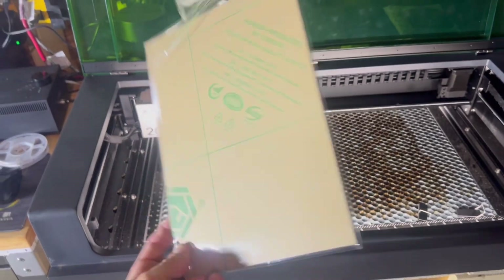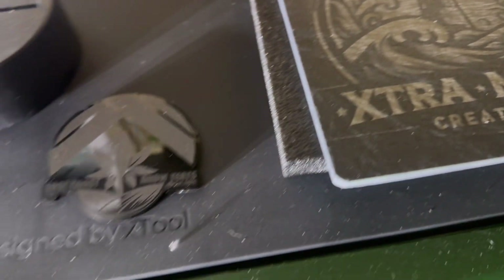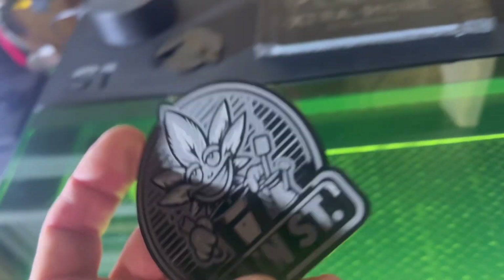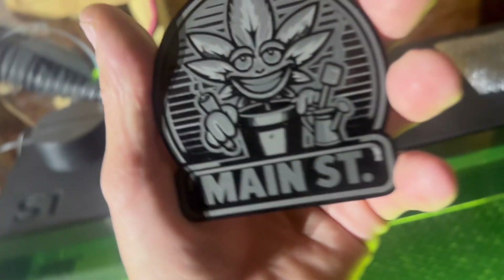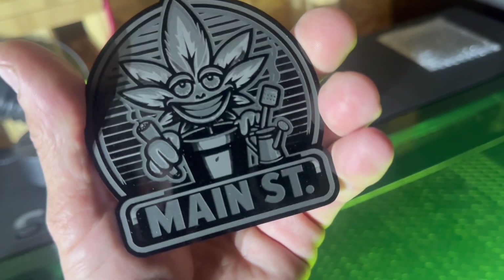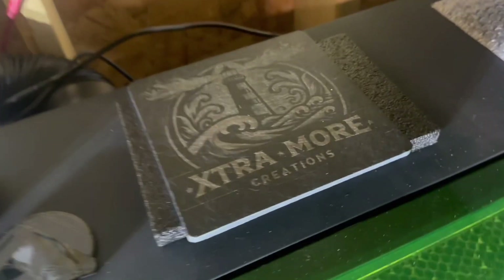This is xTool 3mm black acrylic. I've had great success with the black acrylic and these globes come out amazing. I've been using the Creative Space settings. I've been peeling off the front for the engraving so the engraving goes on super nice. Once you do the cutting it will cut right through. If you want to leave the protective on you're just cutting the shape.